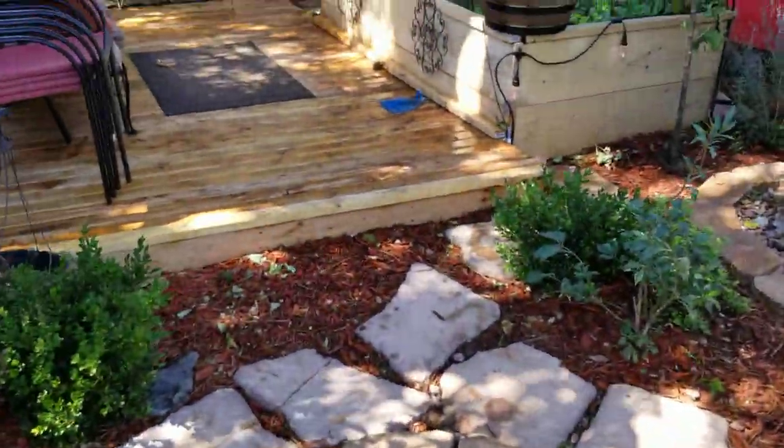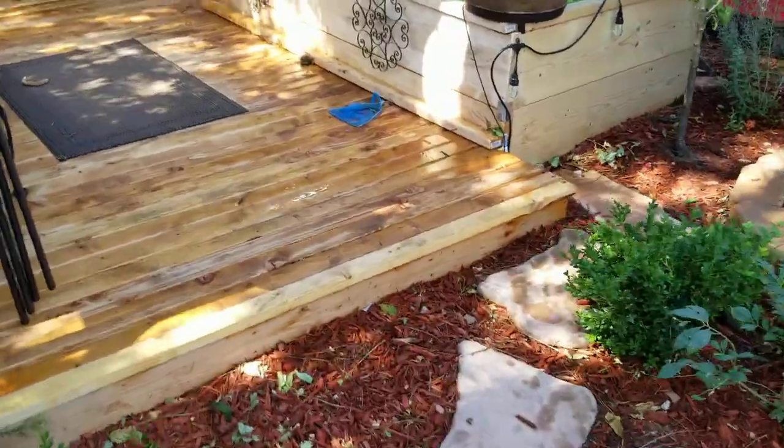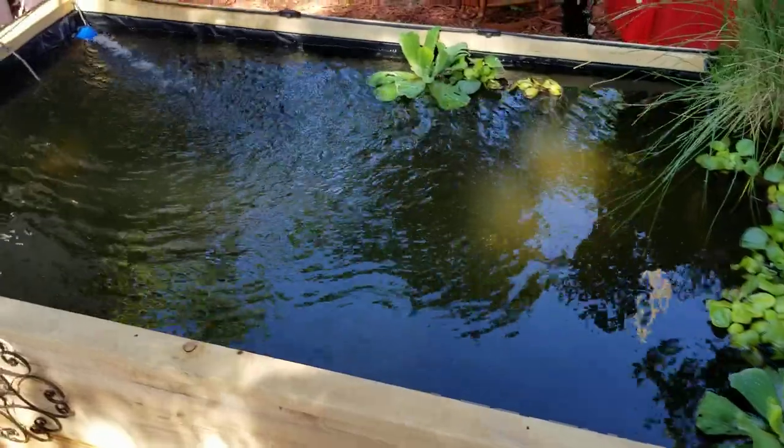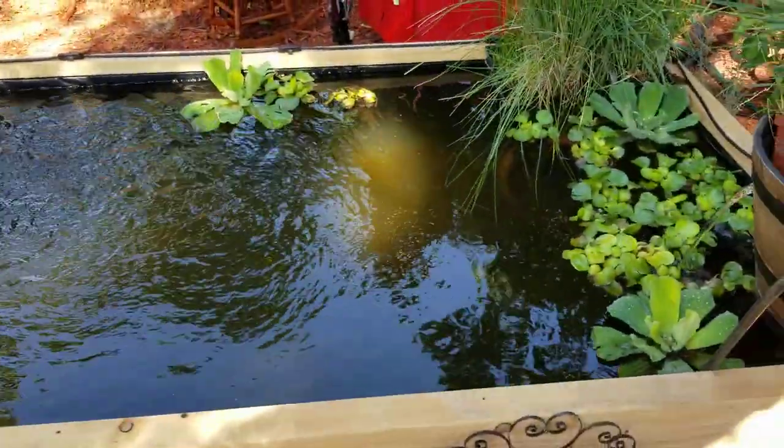But 200 bucks can get you a pond next to the deck, and I'll make a video here pretty soon showing the koi. All right fellas.